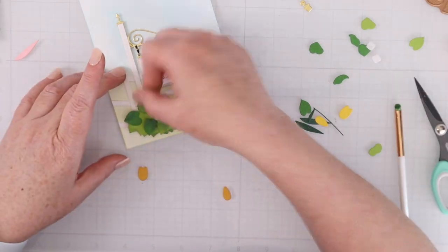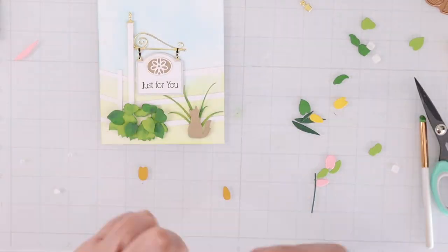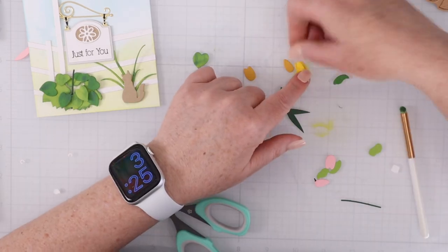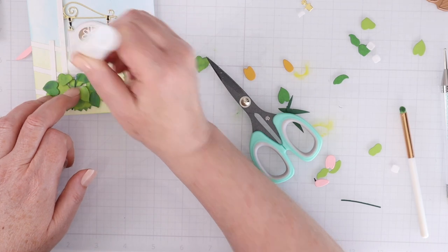That shading is so easy to do — I'm not doing anything special or thinking about light sources or anything like that. I'm just adding it for a little bit of dimension and depth to those pieces. Same thing with the little tulips — they are two pieces that go on top of each other.